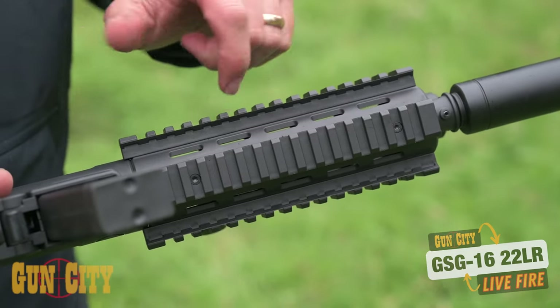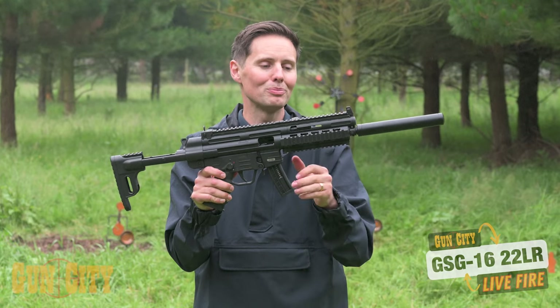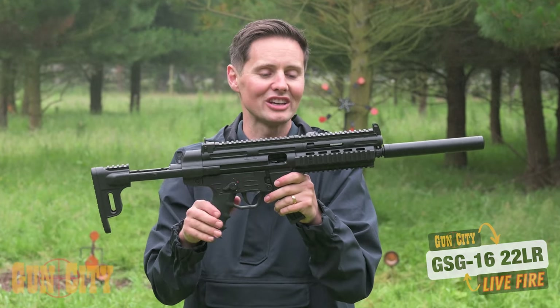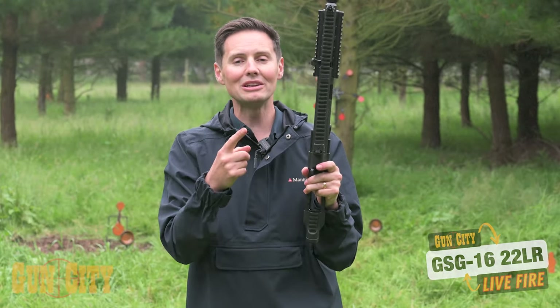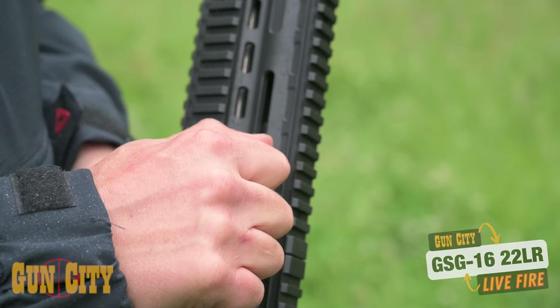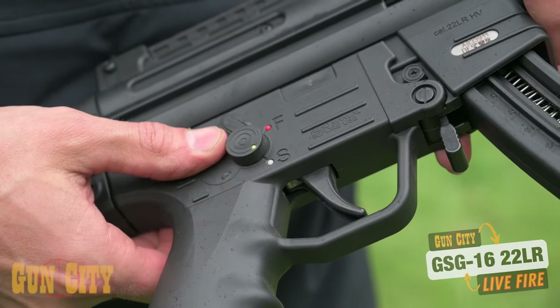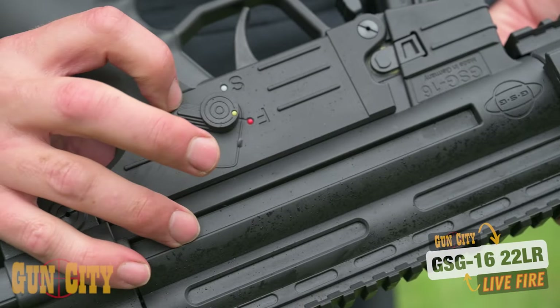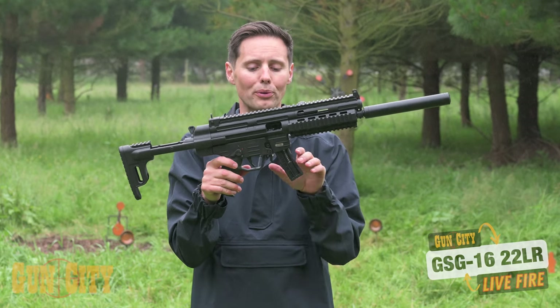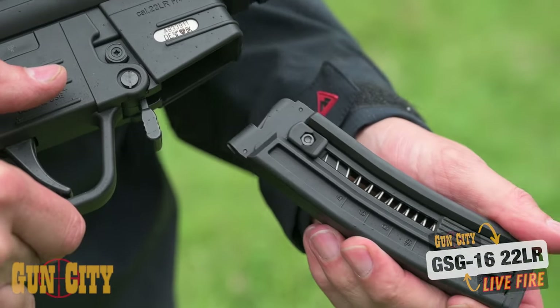Quad means four and you've got four different surfaces where you can mount attachments — it could be a foregrip, a laser, or a front night vision attachment. The ambidextrous setup that GSG have done on the 16 is very cool. You've got a charging handle which can be changed from right to left, ambidextrous safety controls, and a nice big release for the mag.